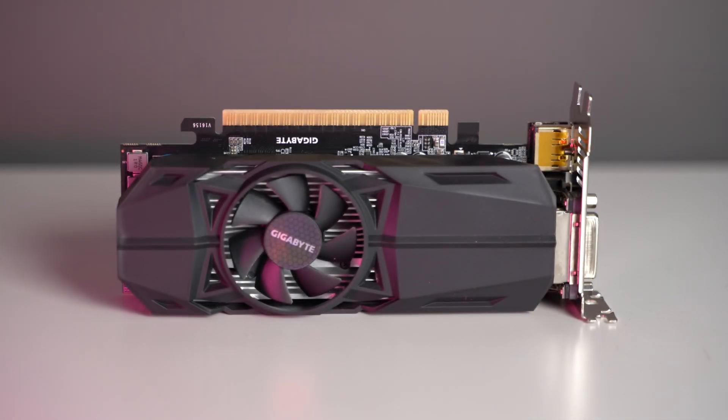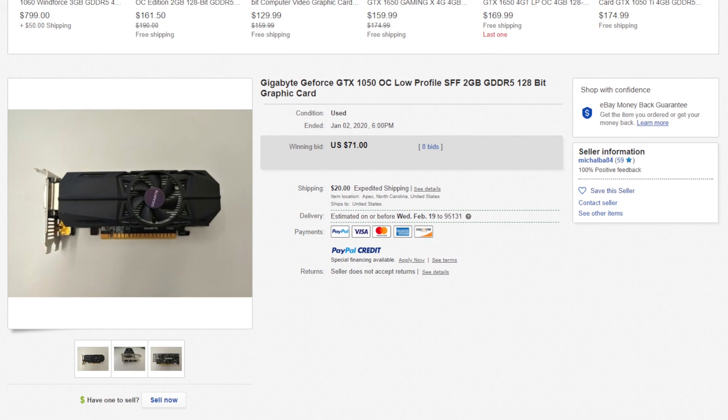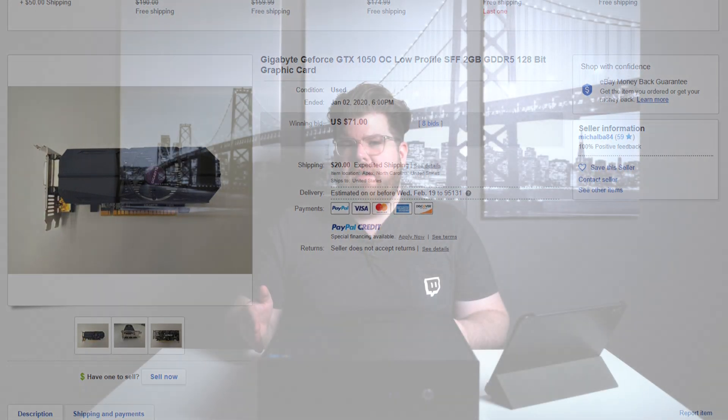With all these parameters I ended up going with the GTX 1050 low profile GPU. You can get these on eBay for around $80 to $100. However, if you're willing to spend a little more you could get a GTX 1050 Ti, which will give you better gaming performance and more frames, for around $125 on eBay.